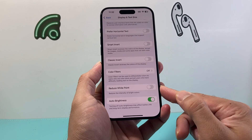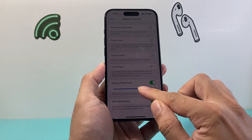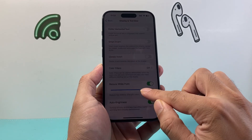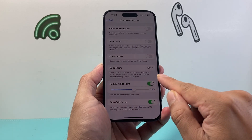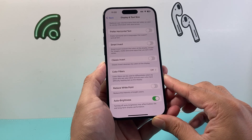Another setting to play around with is Reduce White Point. Turn this on, play with it, and see if that helps, then turn it off as well. As you can see, the white point intensity can actually interfere with your brightness, so turn it on, play around with it, and see if that makes a difference.